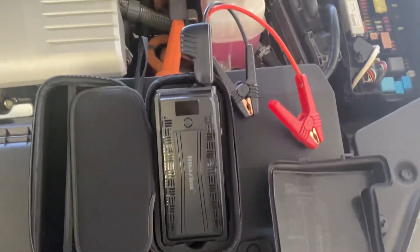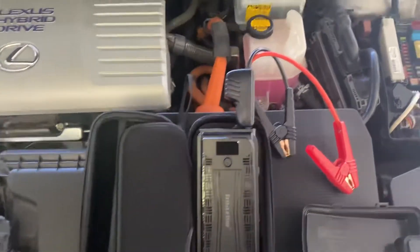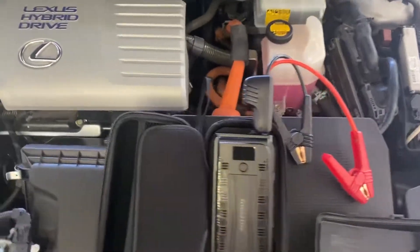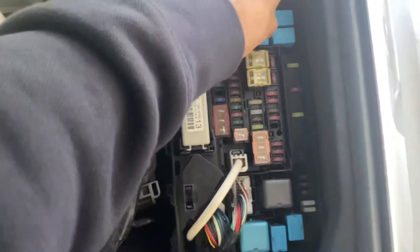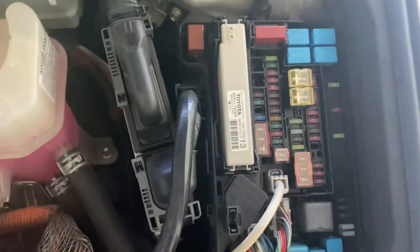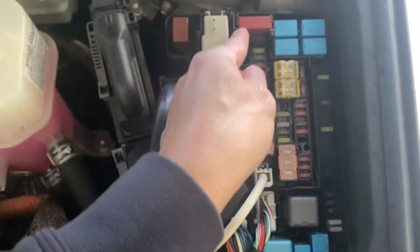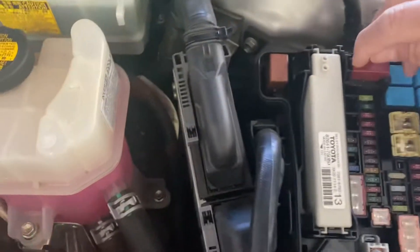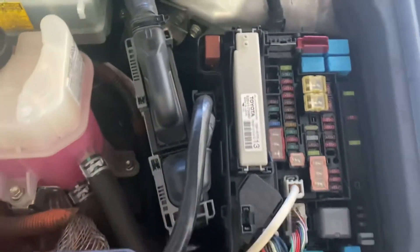Today I'm going to show you how to jumpstart a Lexus CT 200H. The battery is actually located in the trunk, but in the engine bay there's a relay. Inside the relay there is a positive terminal that you can use to jumpstart a dead battery. Let's see if I can open it — there we go.